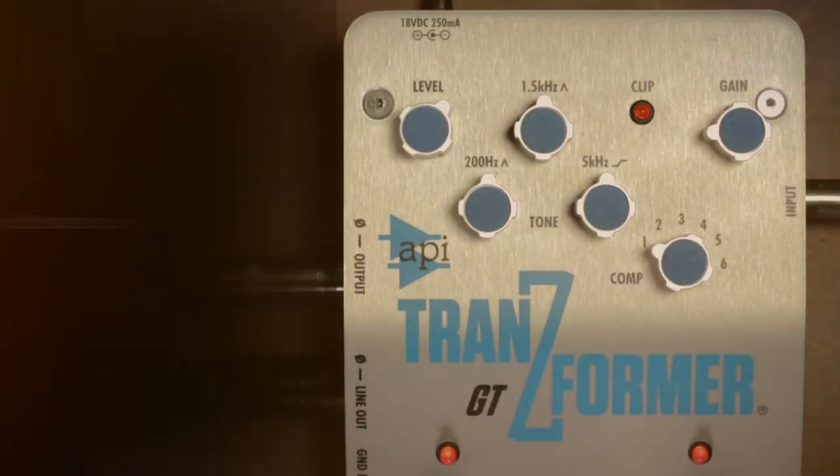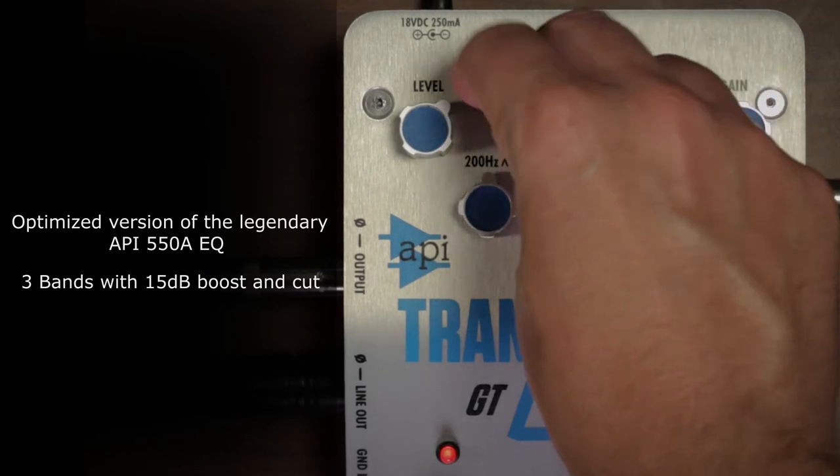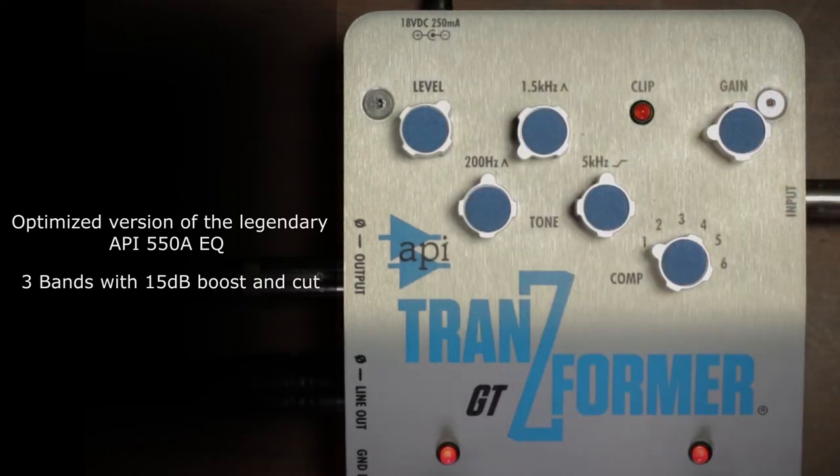I love using an EQ as a boost. I can never get enough midrange for some reason, and this thing just has it in spades. You just crank it up and even at extreme EQ settings, it always sounds good — just, yeah, more of that.